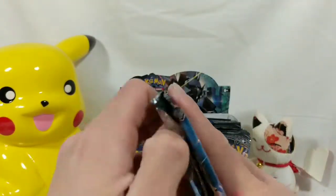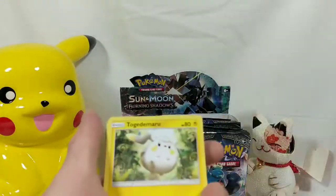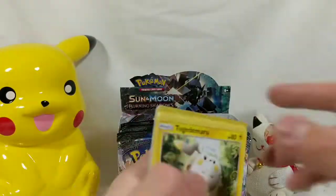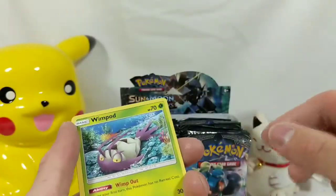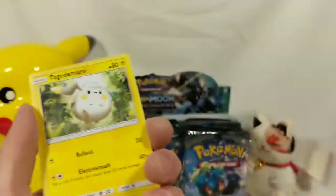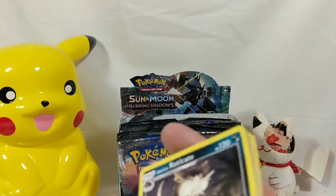Going to the left side of the box again. We have a lot of packs, so depending on how everything goes, I might split this into two parts, but we shall see. Look at that — Togedemaru. Here's the code card. We got Fairy Energy, Tormenting Spray, Seviper, Lana, Togedemaru, Wimpod, Alolan Vulpix, Meowth, Riolu, Noibat, and Alolan Raticate for our rare.